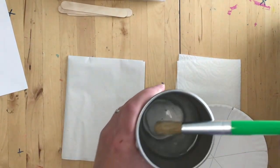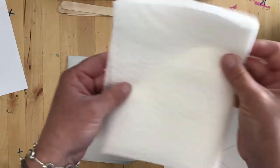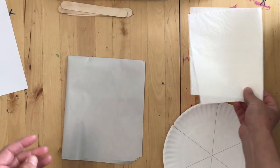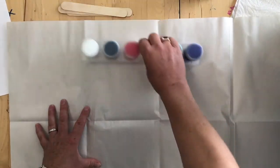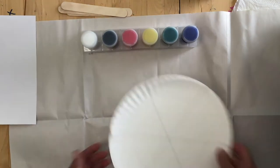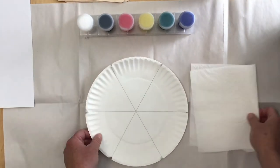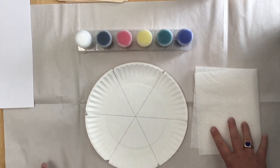You're going to have a paintbrush and a cup of water from home. You'll also have some paper towels to dry off your brush or to clean up any spills. And finally, you should have a big piece of newsprint paper. What we're going to do is make our workspace so that when we do our painting, if we have any drips or any spills, it's easy to clean up. We'll just pick up the paper and our table will be clean when we finish.